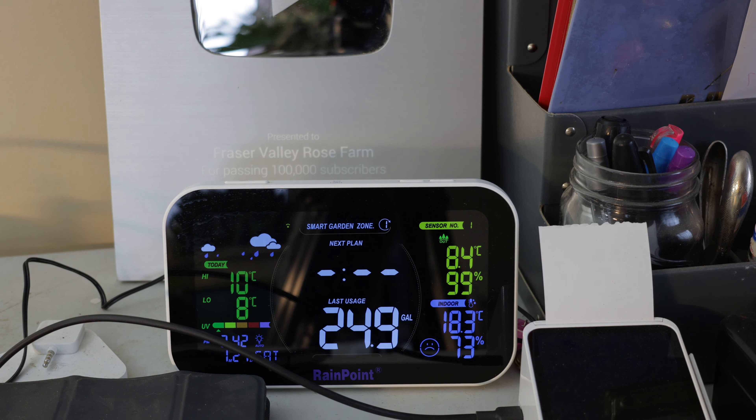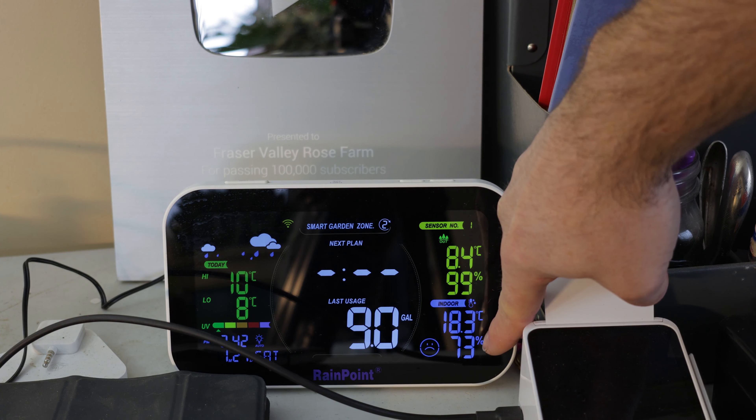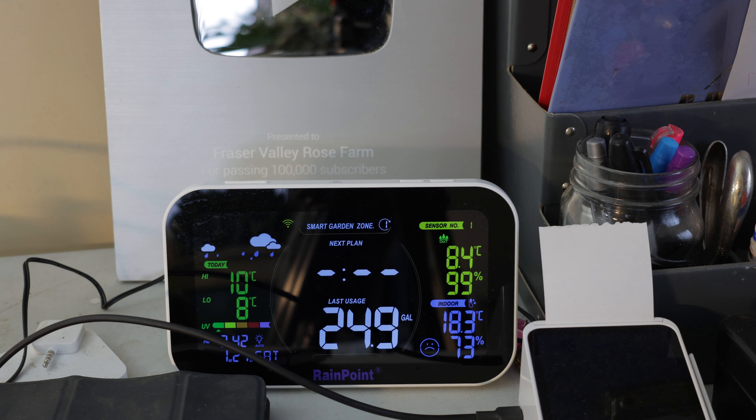Here's a humidity monitor that I have in the room. This sensor shows it at 73% — it even has a little sad face beside it to show me that that is not optimal levels for growing plants.